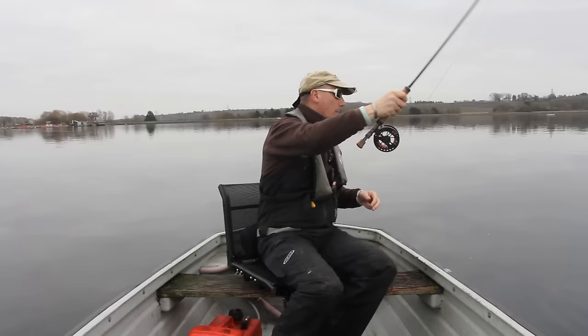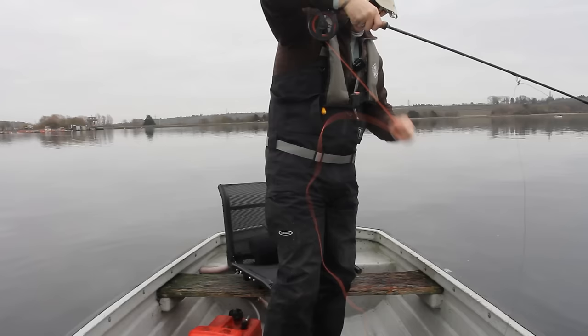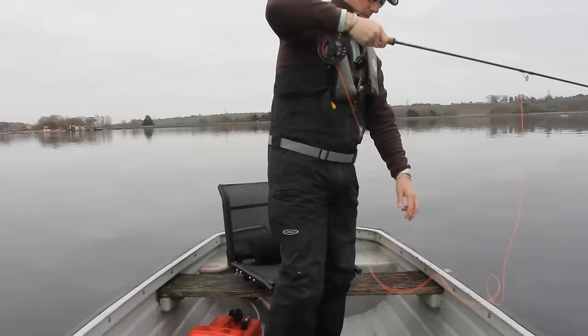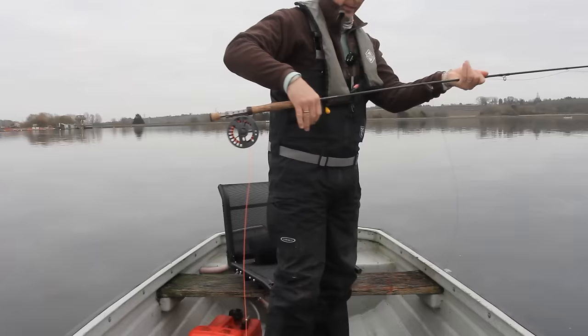What I'll do is peel all this out and then bring it all back into the boat so it's all on top of each other. I want about 20 yards of running line because I want to be casting at least 35 to 40 feet. I'm getting the line on top of each other so when I do cast I don't get tangles.